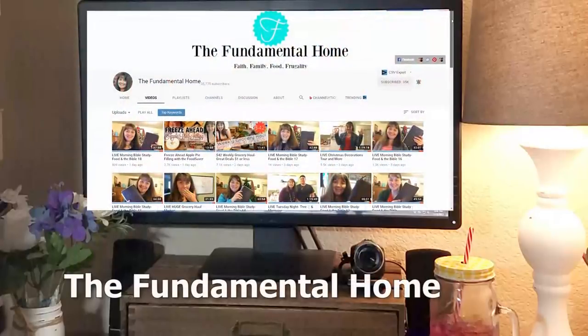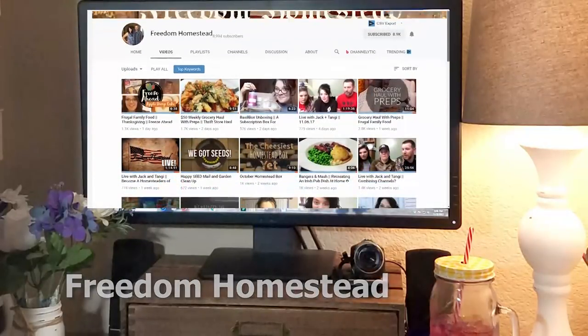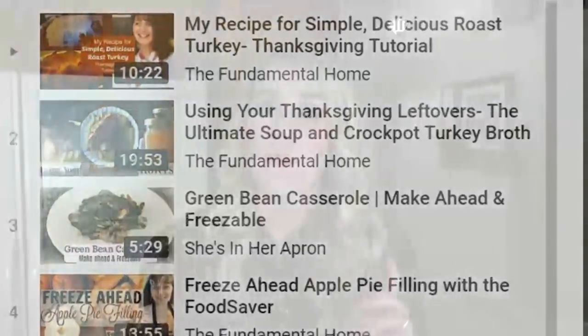Okay guys, now before we get started, I have three things that I wanna share with you. Number one, today's cheese ball is pumpkin shaped, but it's not pumpkin flavored at all, so don't worry about that. Number two, today's video is part of the Frugal Family Food Collab, created by Amanda at The Fundamental Home and Tanji at The Caver's Wife. This video is going to be on a playlist where you can find a lot of other Thanksgiving recipes to help your family have a frugal Thanksgiving on a budget.